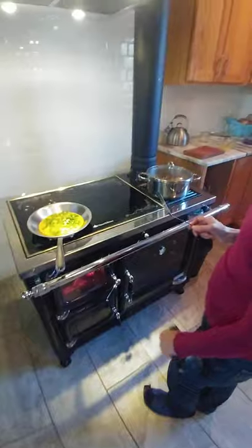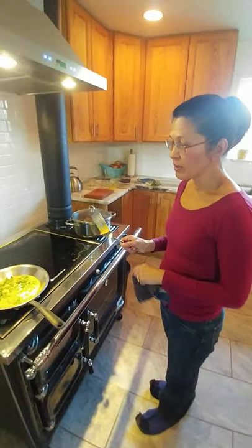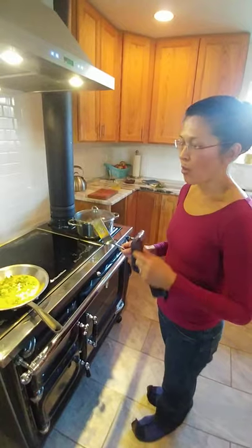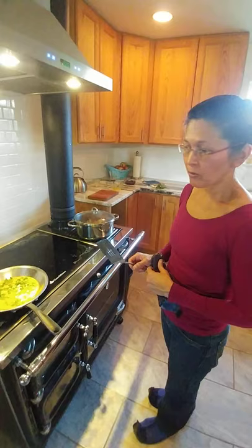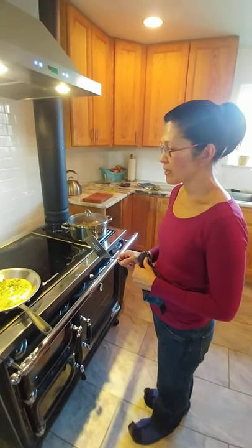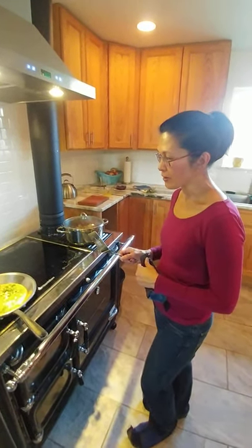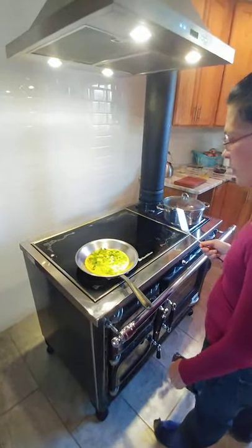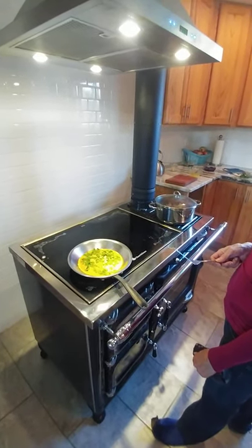Earlier today I had simmered a big pot of chicken backs — there was a little bit of meat on them, but mostly simmering gets all that nice broth going. We're going to make some winter squash soup later for lunch using that chicken broth. I use every part of the chicken that I possibly can — I think it's disrespectful to waste food or waste anything. So I try to use everything we have.